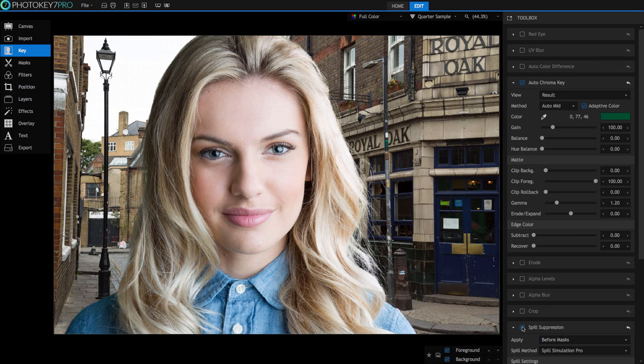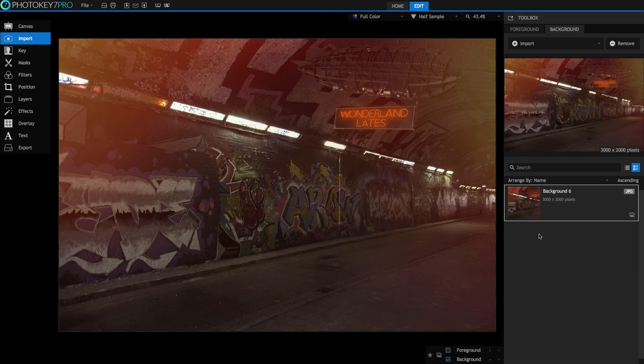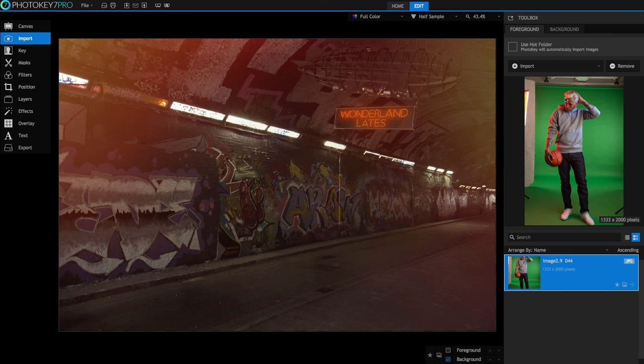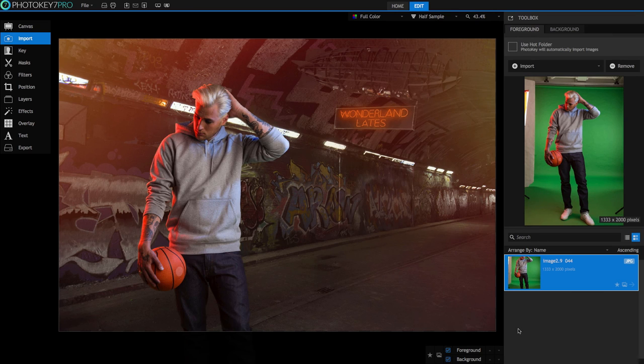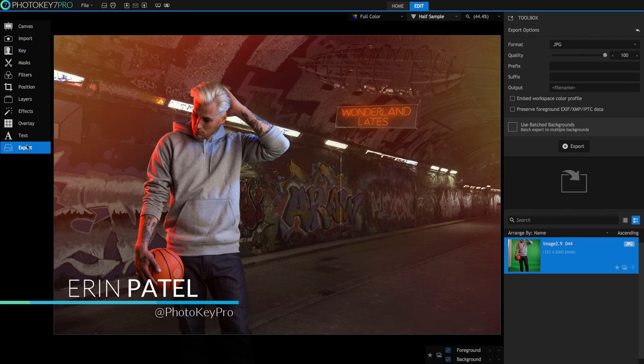Ideally, have your entire subject in focus, but keeping the focus on the green screen a little bit soft will help even out the lighting as well as any creases. As much distance as possible between the green screen and your subject will help with this. Number six: choose your background in advance. To create a convincing composite, the lighting on your subject needs to match the background they're added into. Choose your background, examine how it was lit, and set up the lights for your shoot to match. These guidelines will help you power through large quantities of images very quickly with minimal effort. Once you have all your images processed, you're ready to export them. I'm Aaron Patel for PhotoKey, and I'll be covering exporting in part 3 of this workflow tutorial series.